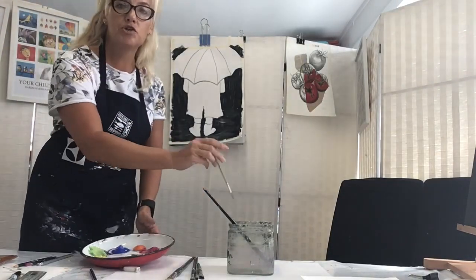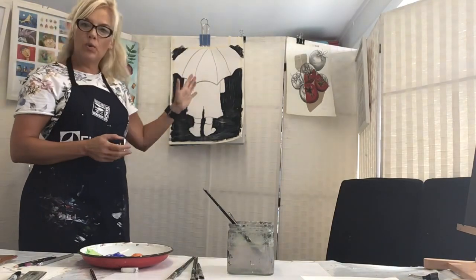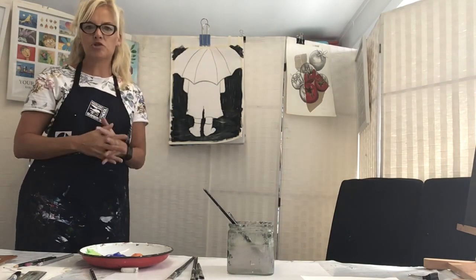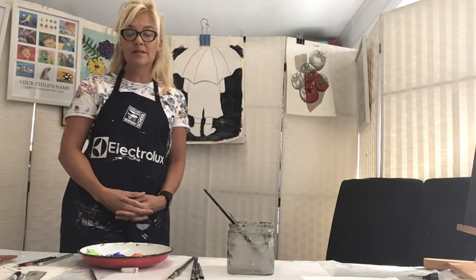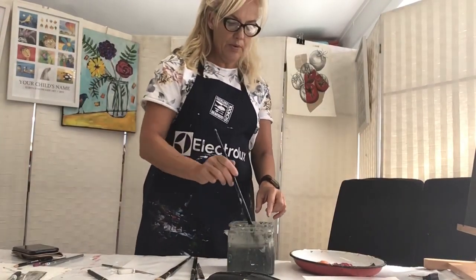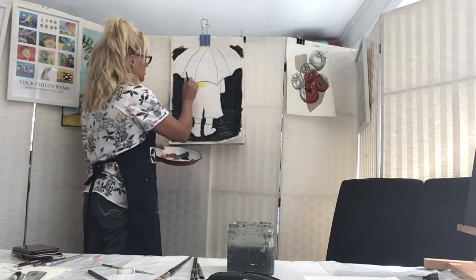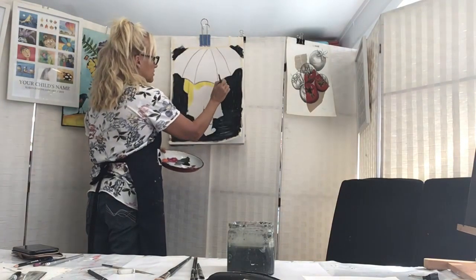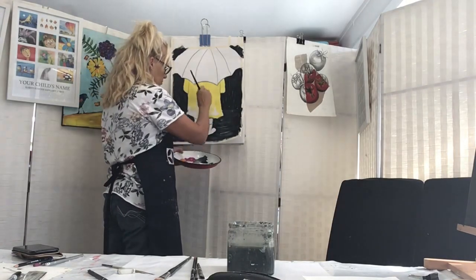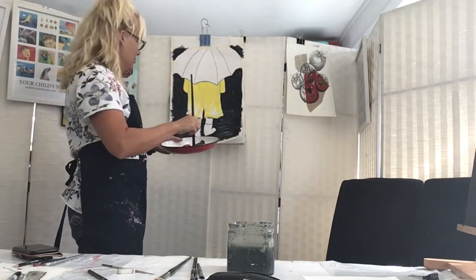When you get to this point it's a good idea to let your paint dry, because if you use yellow now and touch the wet black it's going to make your yellow a green color - it's just going to smudge with those colors. I'm going to pause and dry this, then we'll carry on. Now I am going to paint my little rain jacket yellow. I've actually got some black paint on my brush because my background wasn't completely dry, so it's smudging my yellow.